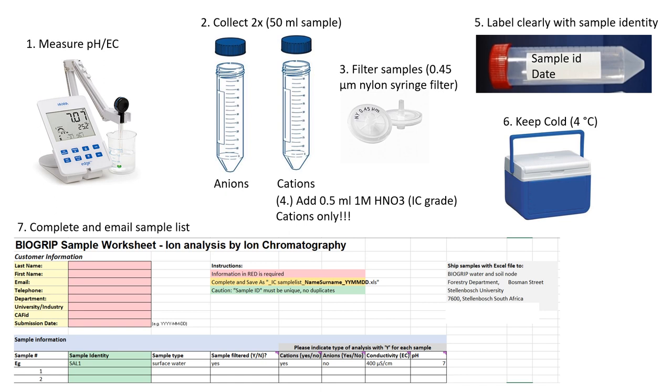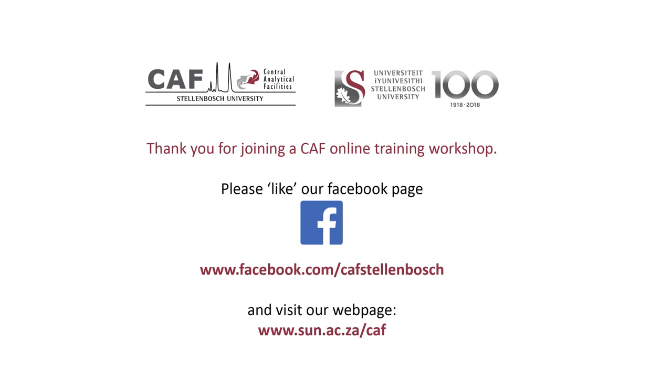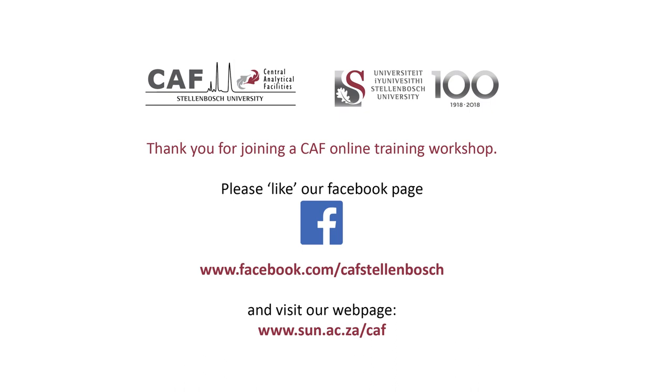Complete the sample list and contact us to arrange a date for sample analysis. Please remember that ions such as nitrite and nitrate have to be analyzed within two days after collection. Send the samples to the indicated address. More information about the Biogrip node for soil and water analysis can be found under the Central Analytical Facility website, where you can also find the sample template and guidelines for sample requirements and preparation. This brings us to the end of this training video. Please go like the Central Analytical Facility Facebook page to receive interesting information about activities, updates and training opportunities at the various units. Thank you for joining us. If you have any more questions, please feel free to contact us by email.